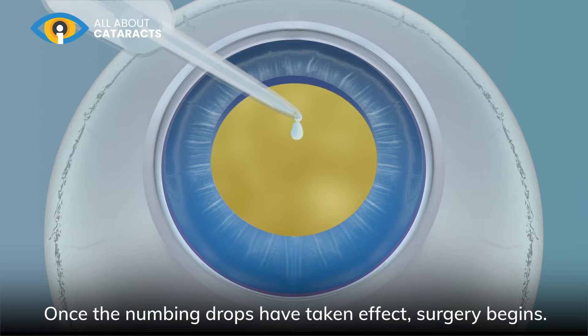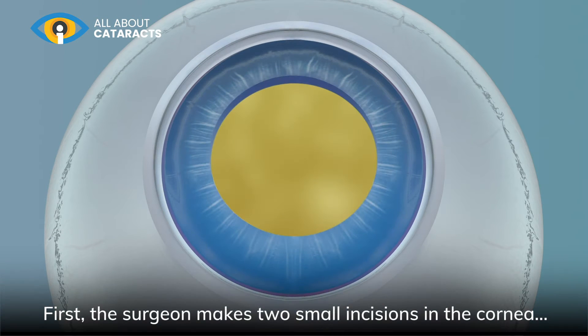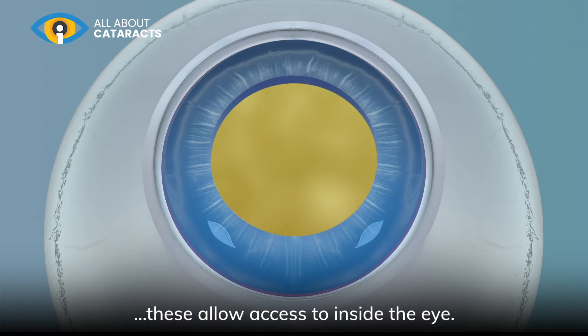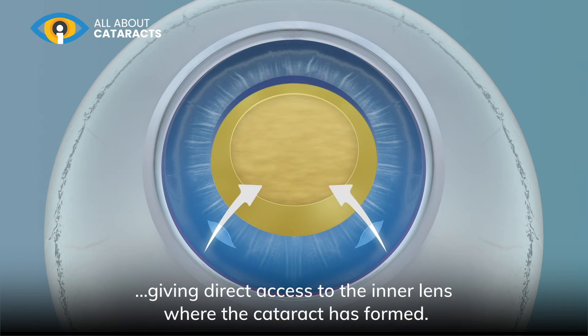Once the numbing drops have taken effect, surgery begins. First the surgeon makes two small incisions in the cornea. These allow access to inside the eye. The surgeon will then gently remove the top layer of the lens, giving direct access to the inner lens where the cataract has formed.